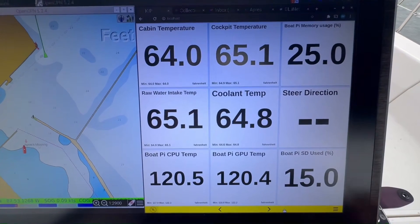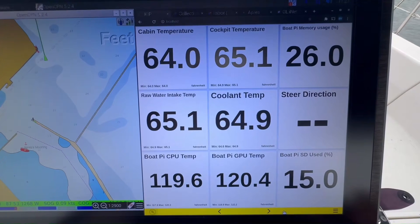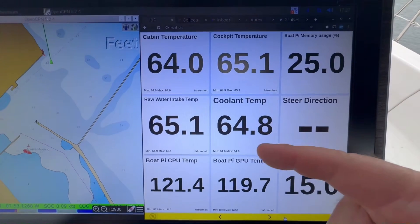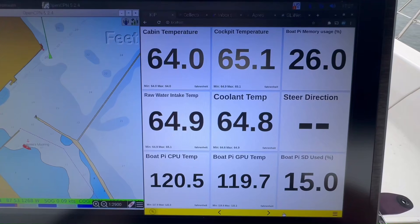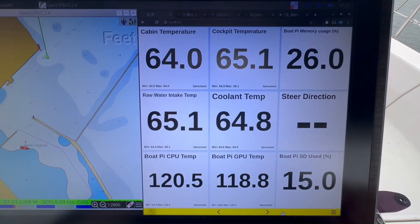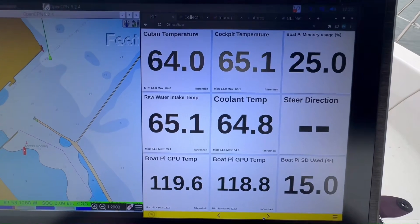This winter I think I'll change over to an SSD and see how that goes. I have coolant temperature and raw water intake temperatures on the next screen. Steer direction is something I use to tell me which way to steer when we're racing — I'll show that in more detail.